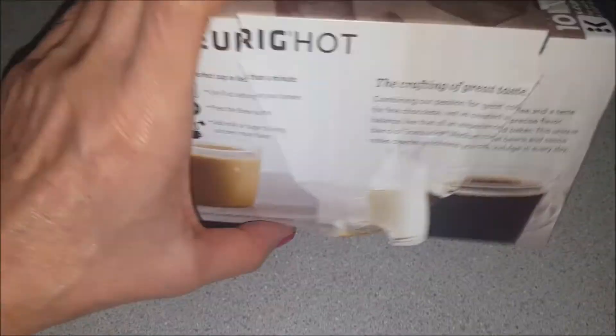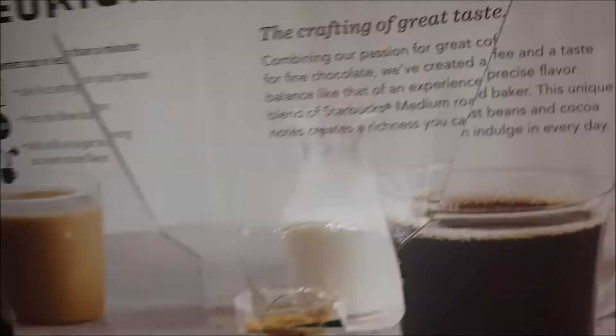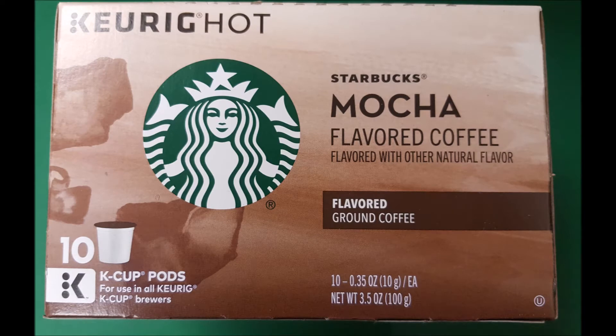I already have this empty because I left them all at work. The package I was able to find at Walmart is a smaller package — this one only has 10 K-cup pods in it — but it works in all of the Keurig K-cup brewers. It's flavored ground coffee, and the ingredients are just coffee and natural flavoring.